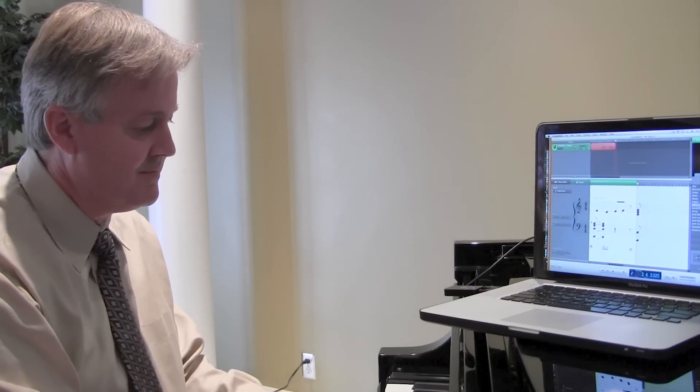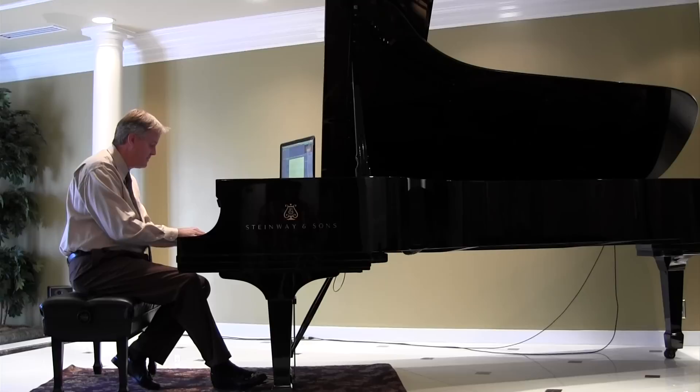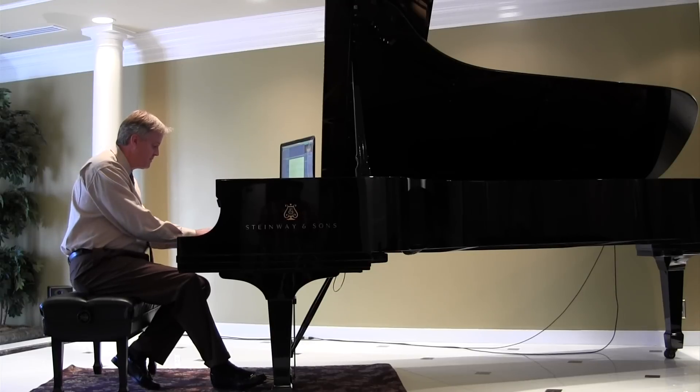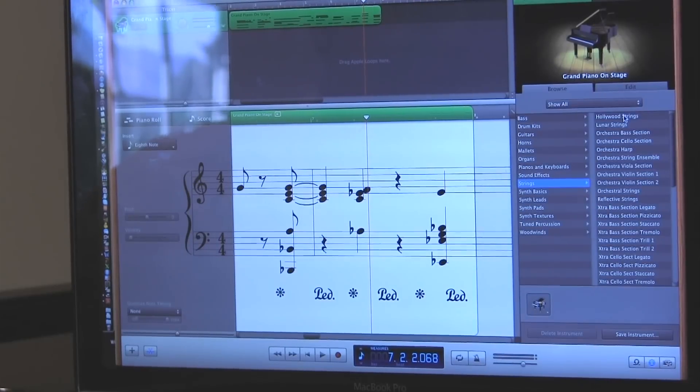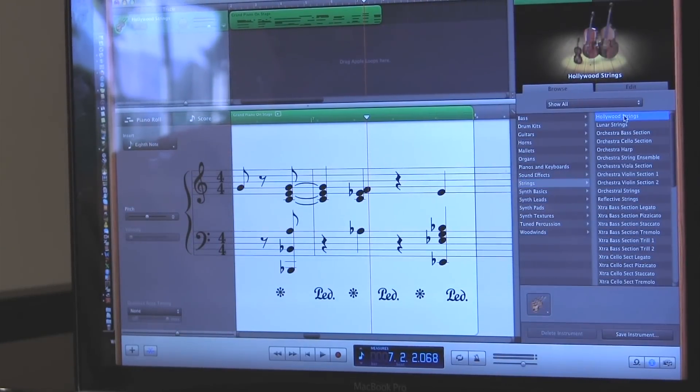What it's doing is making the piano a multimedia learning, playing, and enjoyment experience. It will record and save anything you play, and you can put Hollywood strings behind you and do the exact same thing.